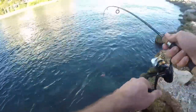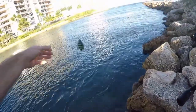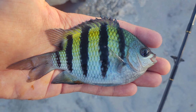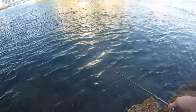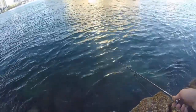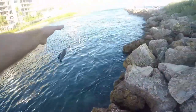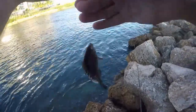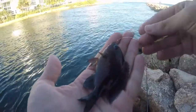Got him — another sergeant major. Then got him again — I believe this is a dusky damselfish, just a smaller version. Nice little catch, but these are still not the fish that I'm seeing down there.